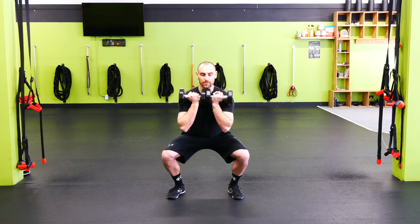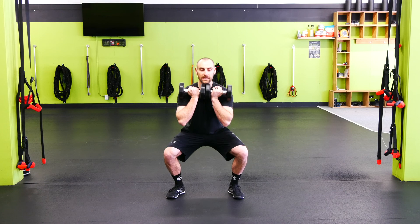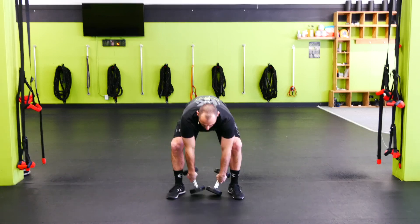Chest up, and we're concentrating on that lowering portion — ripping those knees out the whole time. Get to the full depth squat and come back up, again controlling it down on that lowering portion.